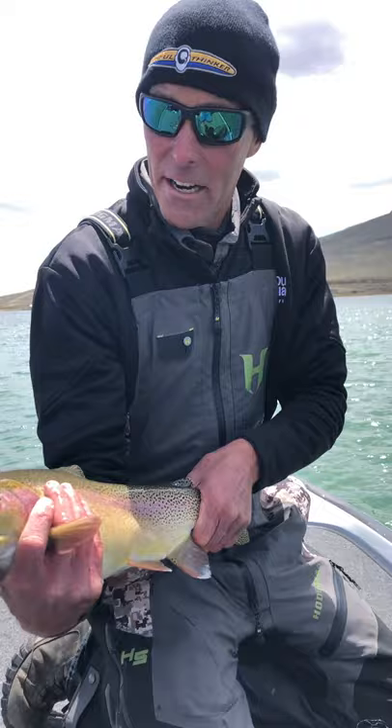Conventional tackle, light braided line, six pound fluorocarbon leader, medium light rod. And just swimming it across the weeds and get her done. What a beautiful fish.